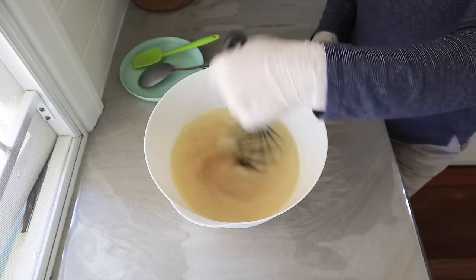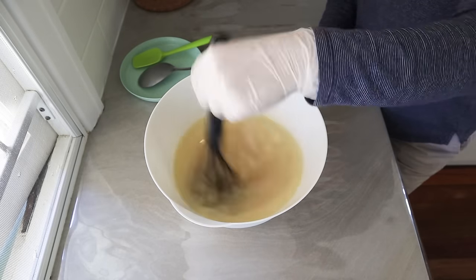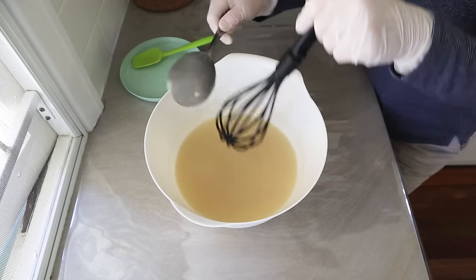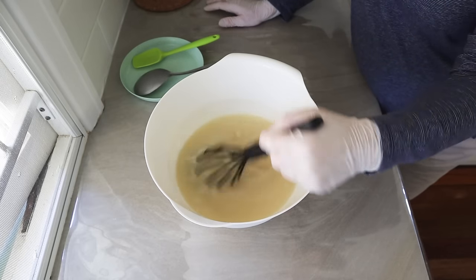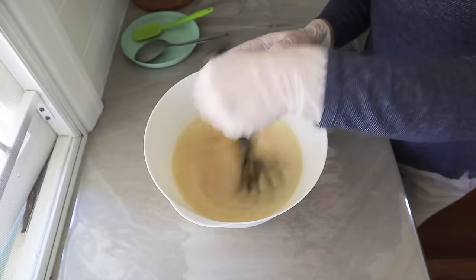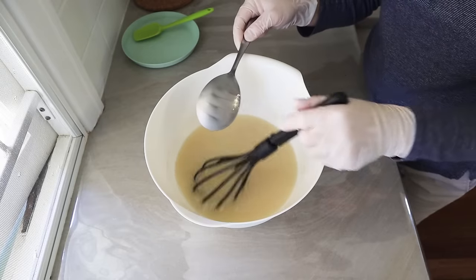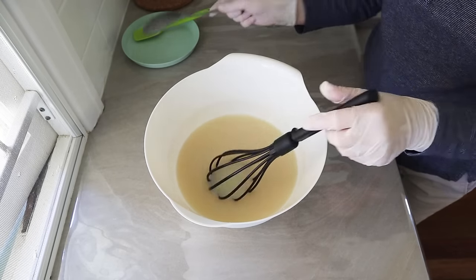I'm going to show some other really cool methods for making soap without a stick blender — there are lots of creative ways. Agitation and heat are what make soap saponify. We've got enough heat to speed it up a little bit, and the combination of heat and agitation is what's going to do it. The batter is looking pretty good — nice and light and creamy — and I'm ready to pour.